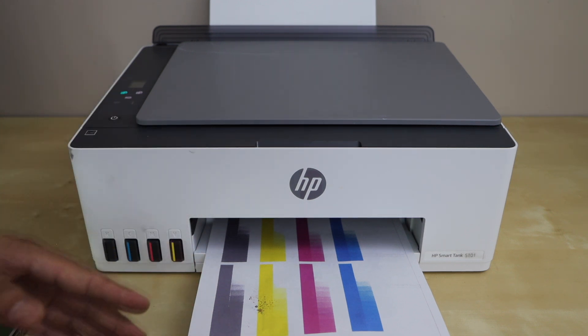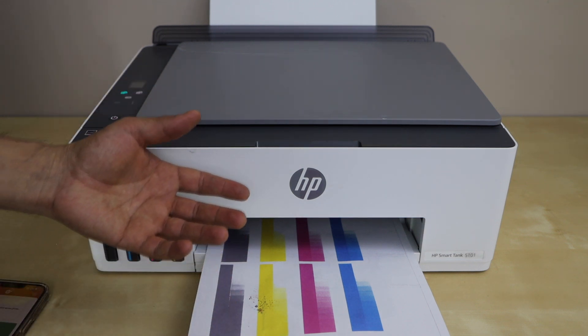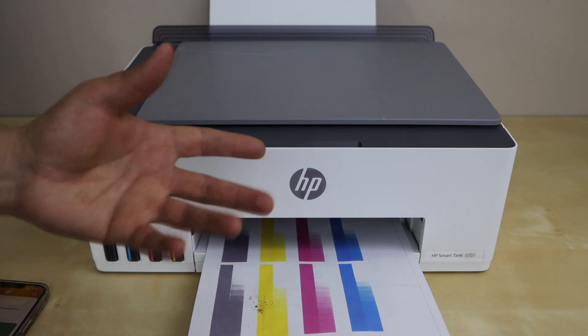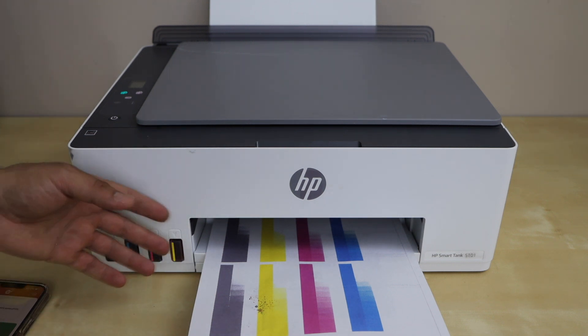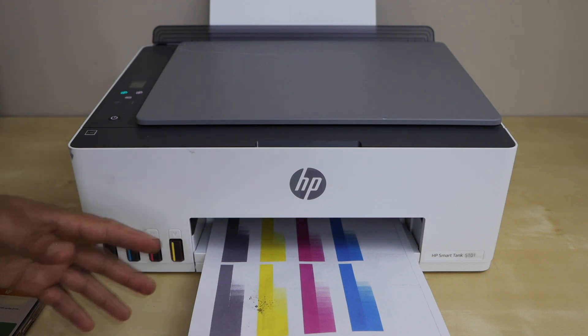In case you don't see anything, then you can repeat the same cleaning process once again. And if that still doesn't work, then you have to check if you have low ink — just refill the ink tank so that it prints properly.